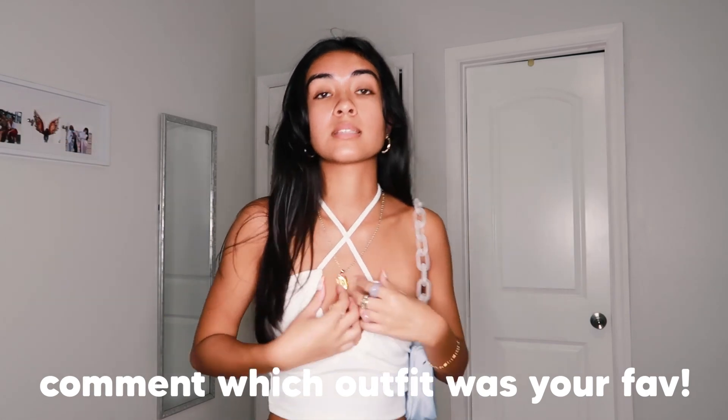I don't want you to miss out on this really good content that's coming out. Comment down below which item was your favorite — I would like to know. I'll see you in the next one. Bye loves, bye, thank you!